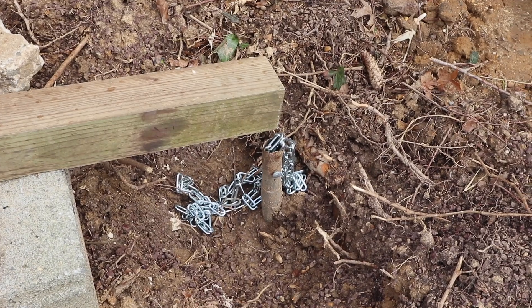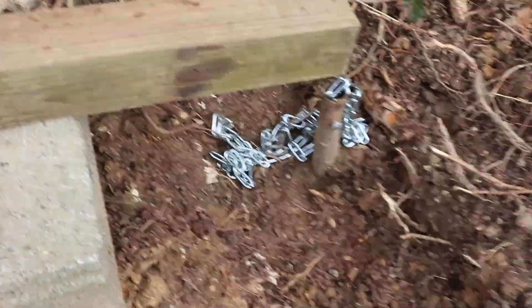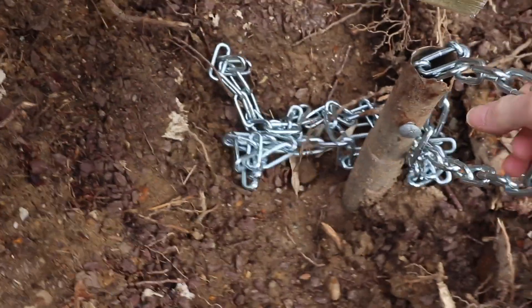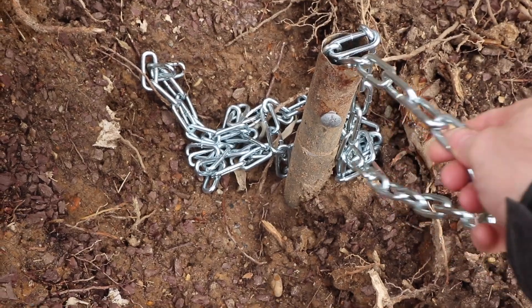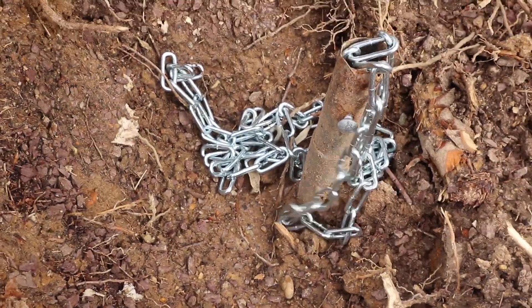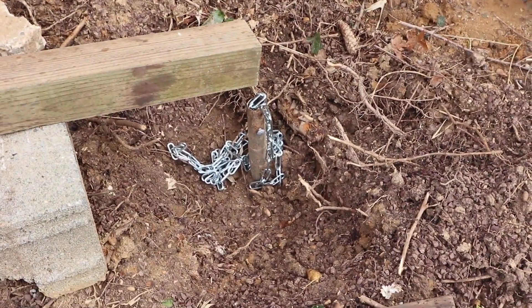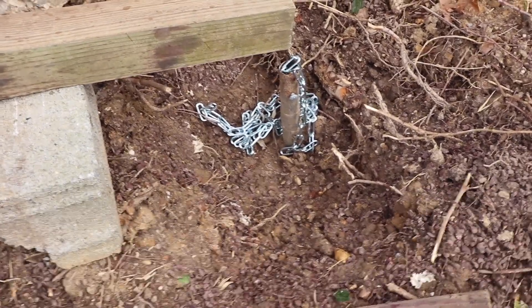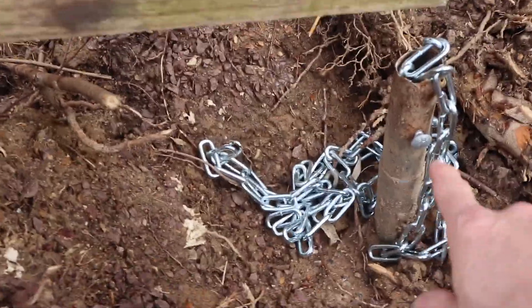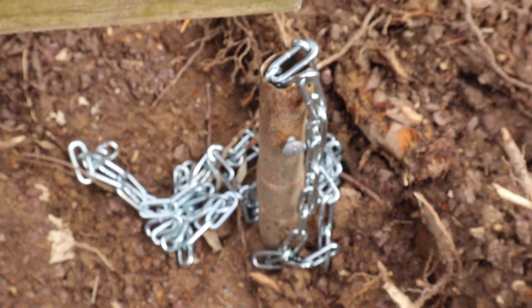I drilled a hole with a bolt. I have a chain I had lying around — I think it's rated for about 250 to 280 pounds. I have it doubled to give me over 500 pounds of lift, and it probably has some more since it's got a safety factor built in. I'm worried that this tubing is just too thin and will probably shear off.